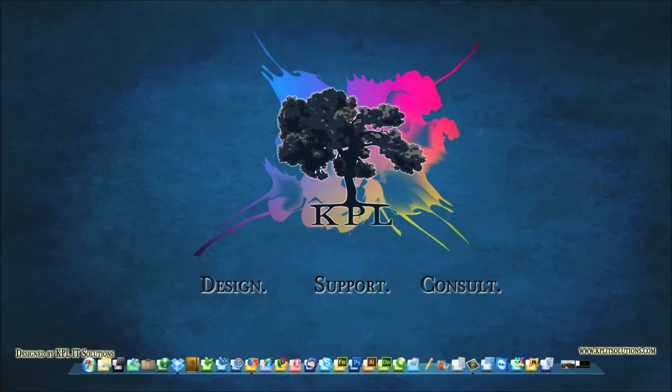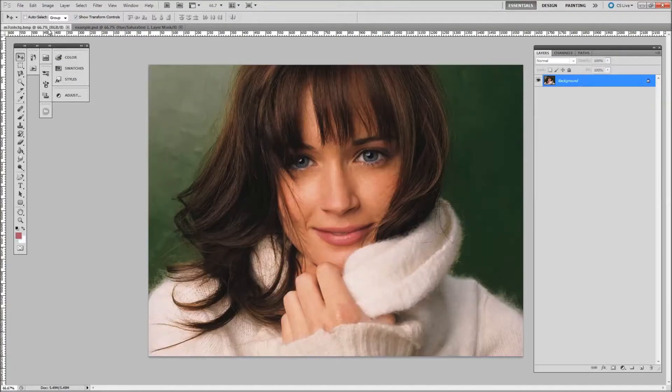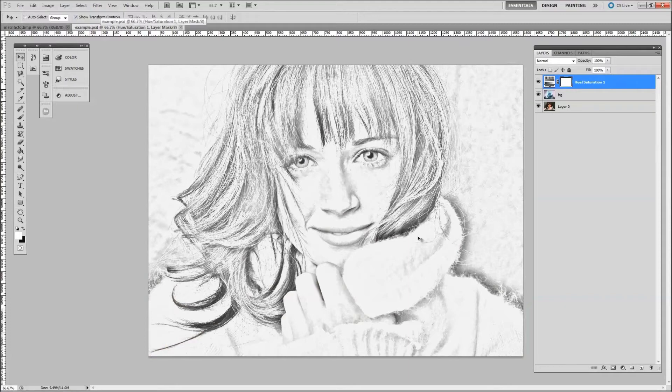Hi everyone and welcome to this video from KPL. My name is Keith and today I'm going to show you in Photoshop CS5 how to turn a normal image into a nice little sketched image like this. Here's the original and then we turned it into a nice little sketched image so it looks like it's been hand drawn.